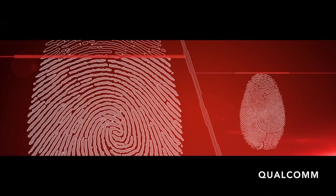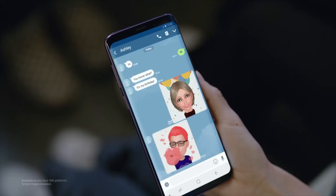There is a fingerprint scanner under the display, but aside from these two technologies, the differences from last year's flagship aren't huge.